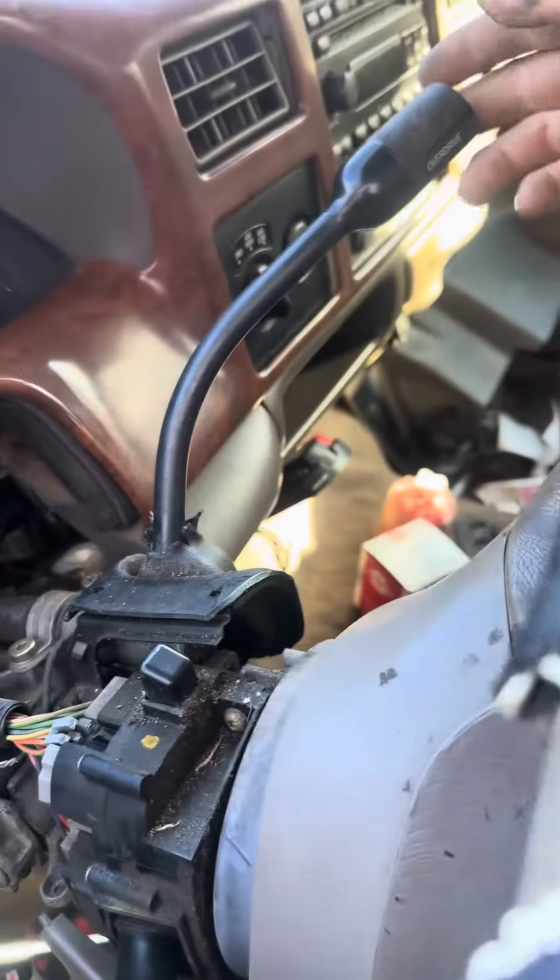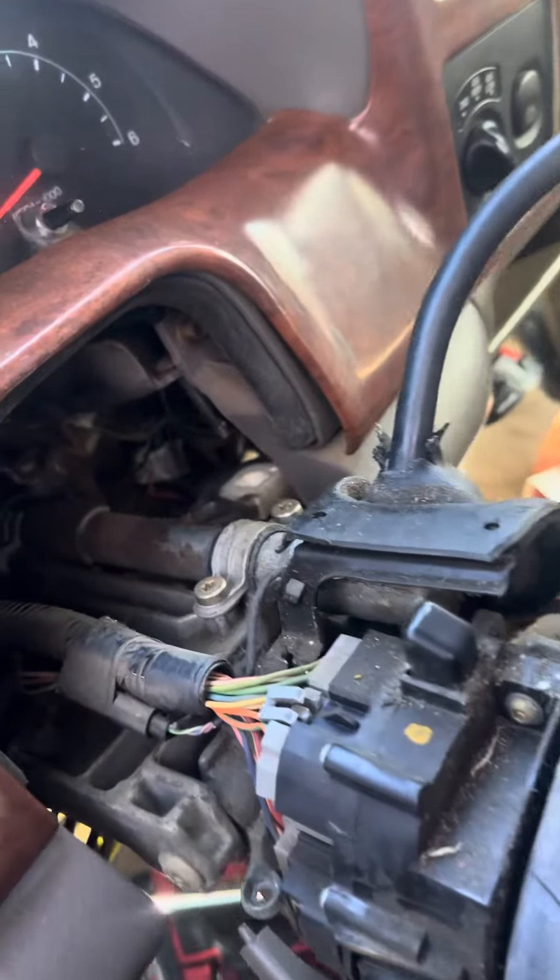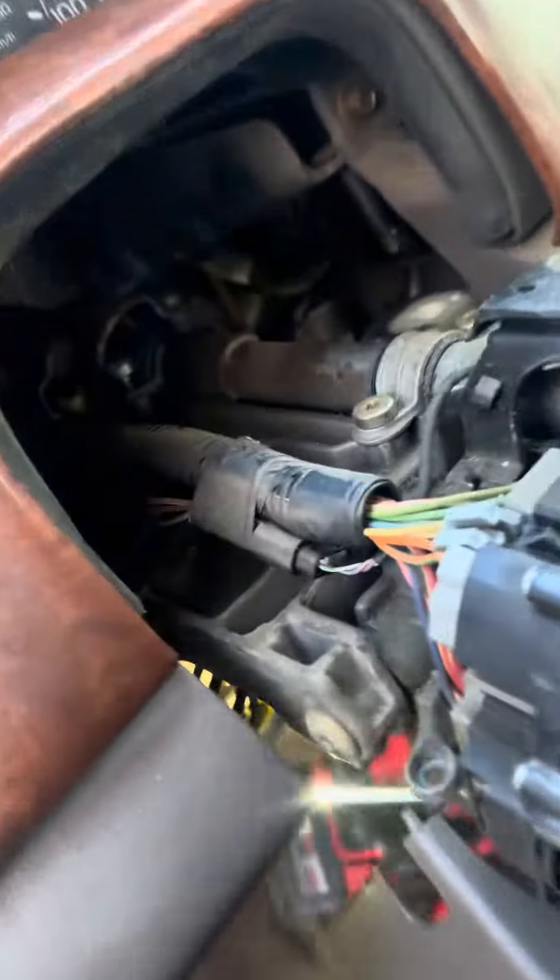2001 F-350 — got shifter play. Drop the steering column, see right down there where that bolt is? It backed out on the other side. Okay, that broke. There's a cap that goes right over the top.